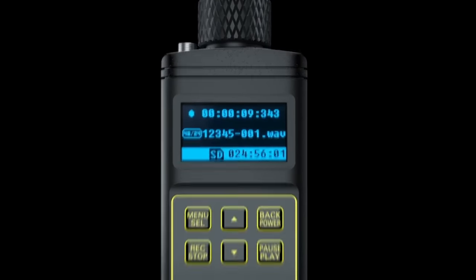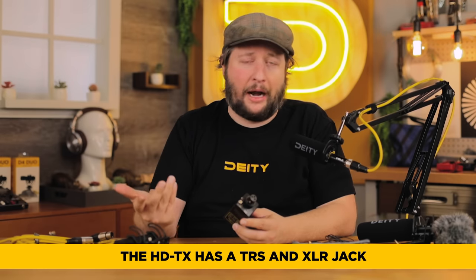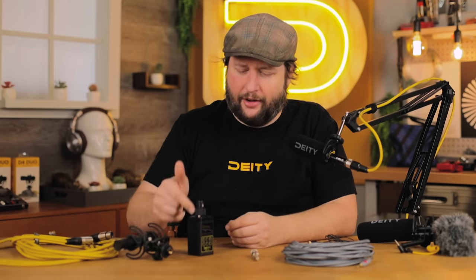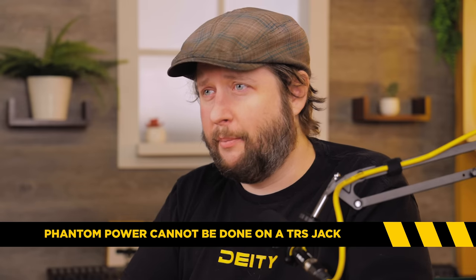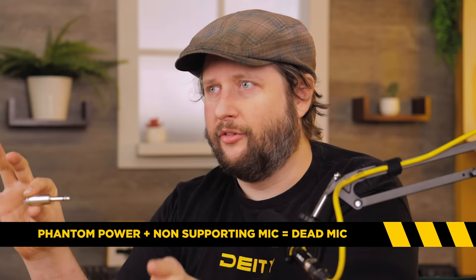Well, not exactly. We need to talk about what these connectors are actually plugging into. For this example we've got the DD HDTX pocket recorder. It has both a TRS jack and an XLR jack. The key reason you need both: phantom power cannot be done on a TRS jack. Whether it's a quarter-inch or a 3.5mm jack, you're going to fry your microphone if you apply phantom power to a mic that uses one of these.